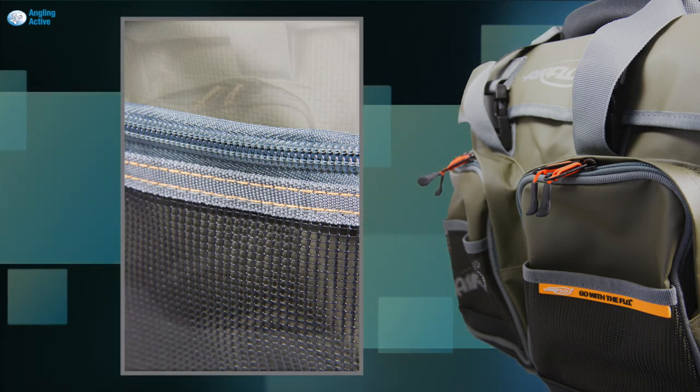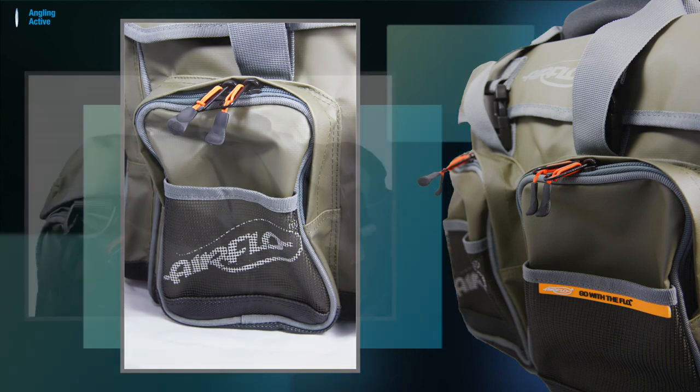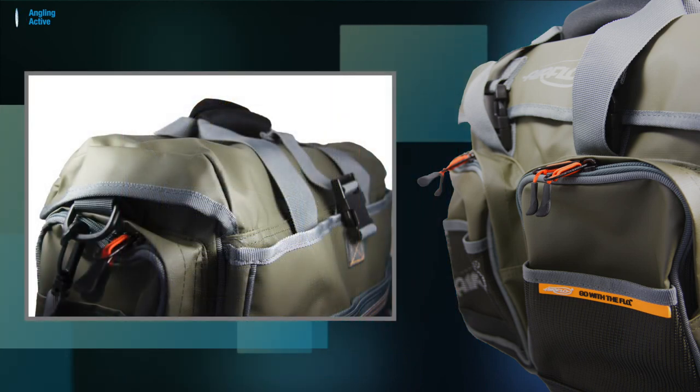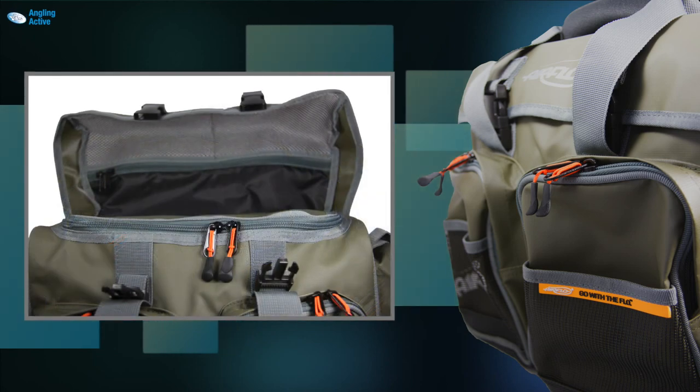The materials used throughout the bag are tough and high quality. The pockets have rigid flaps over the zips, keeping the rain out. The flap over the top acts as another waterproof layer, keeping the zips dry and subsequently everything inside dry.